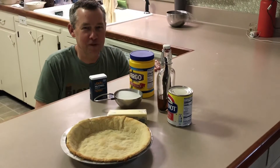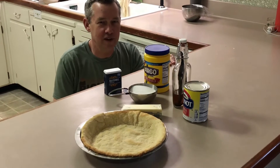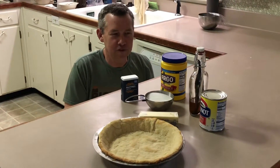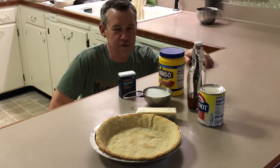Hey everybody, welcome back to Dave's Open Range. We're in our secondary kitchen this time in southern Indiana. We're making a little bit of a southern — at least southern Indiana, if not southern U.S. — dessert called sugar cream pie.